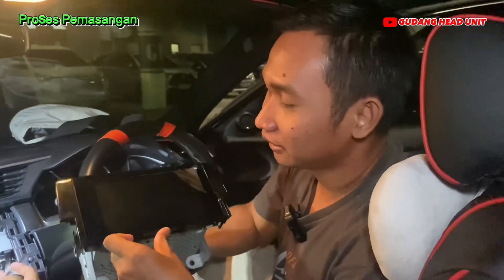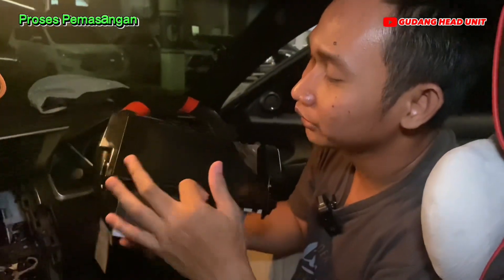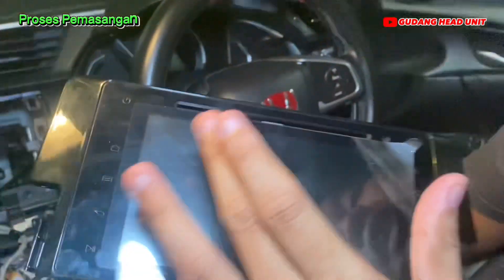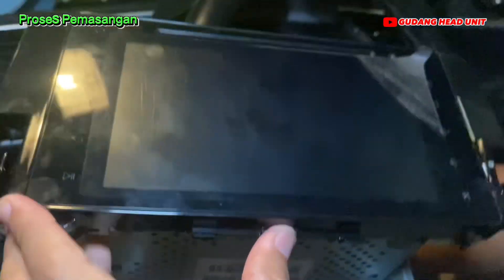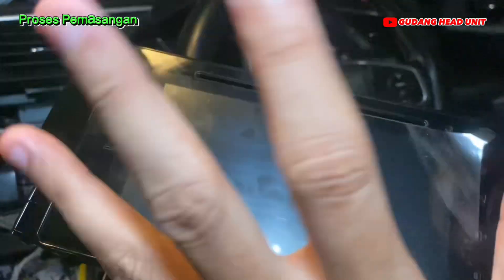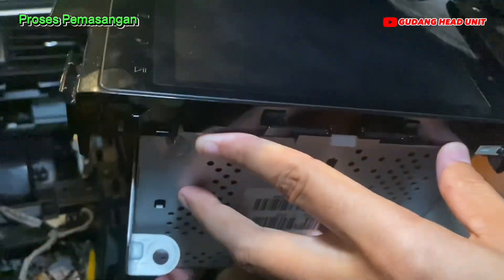Ini head unit bawaannya seperti ini, masih model 7 inch atau 8 inch, layar horizontal. Informasinya katanya ini sudah Android juga, cuma masih versi lama, Android 4 kayaknya.